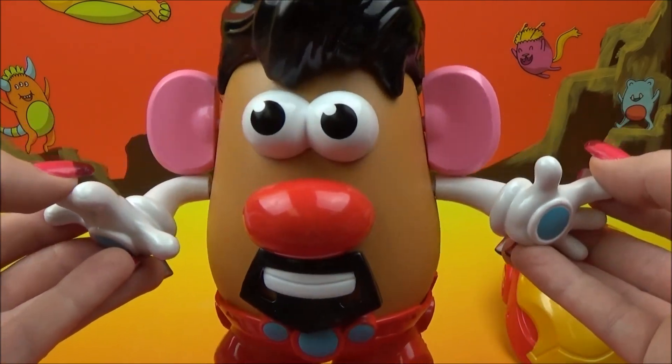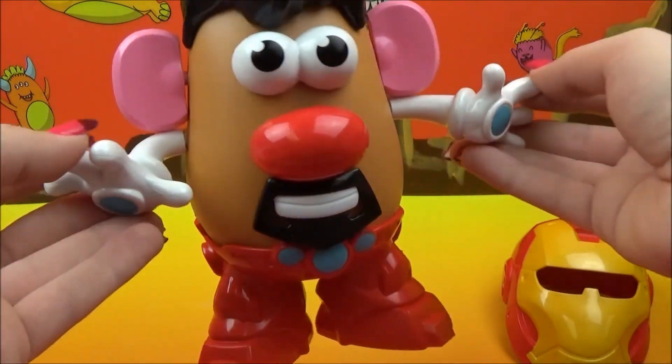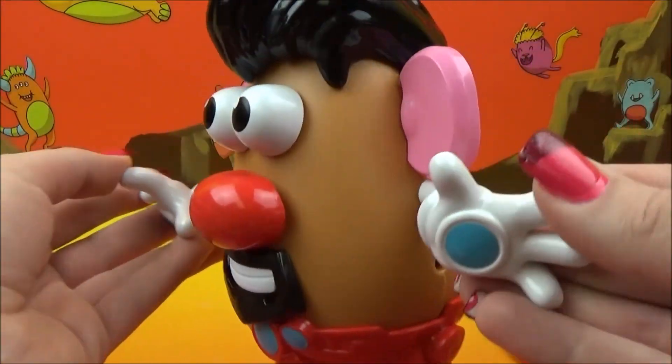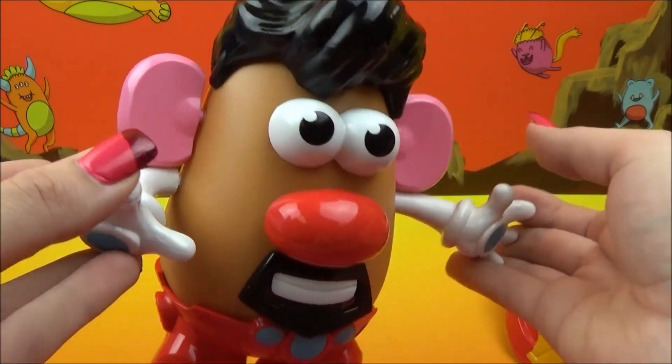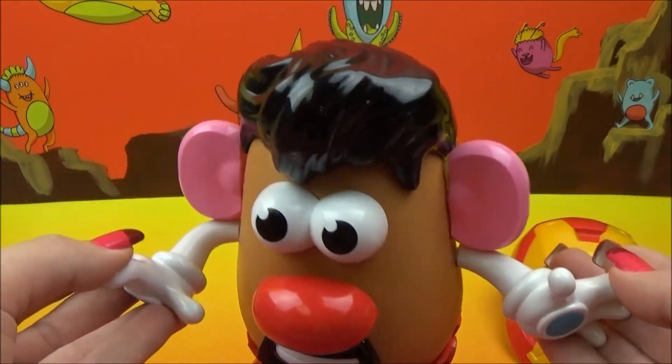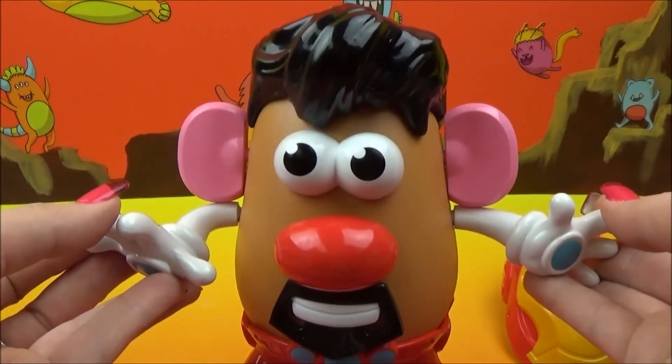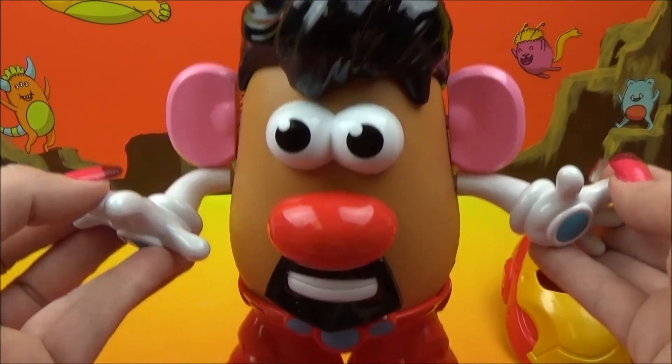That is so fantastic. Look at him, he is so cool, and he's so easy to put together. He looks like he might be a little bit of an Elvis Presley fan with that big old honking hair. Very, very cool. So there's our Mr. Potato Head Iron Man.